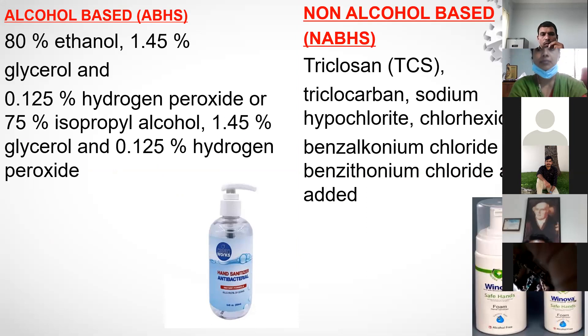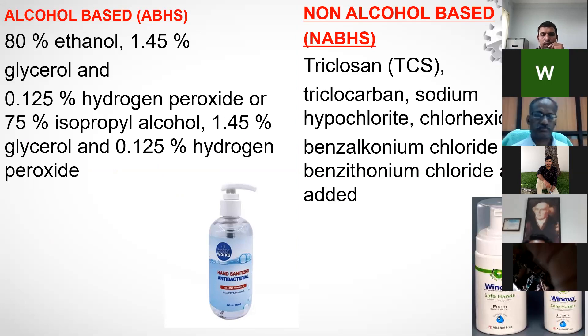What does an alcohol-based sanitizer contain? The WHO formulation includes 80% ethanol, 1.45% glycerol, and 0.125% hydrogen peroxide. Alternatively, it may contain 70% isopropyl alcohol, 1.45% glycerol, and 0.25% H2O2. This is the standard composition for alcohol-based sanitizers.